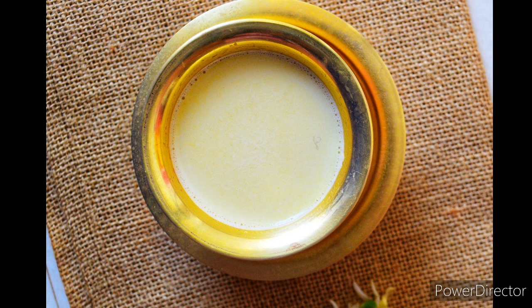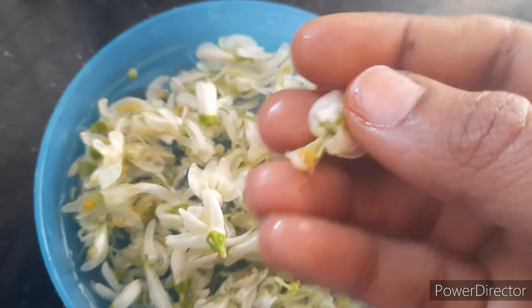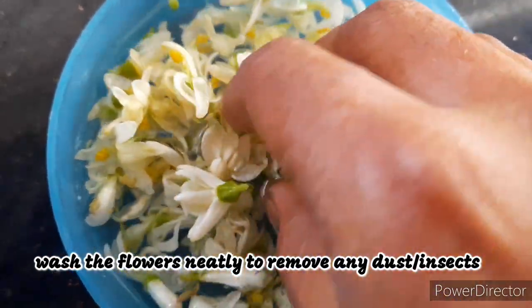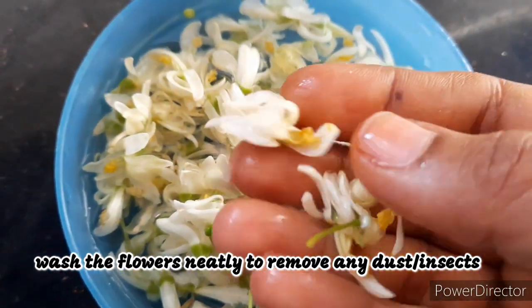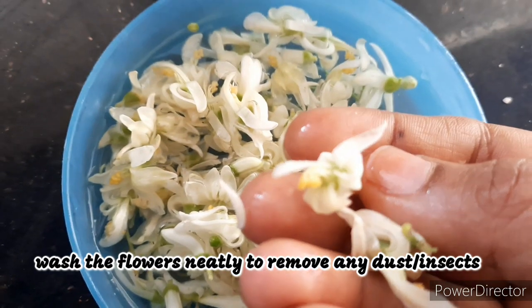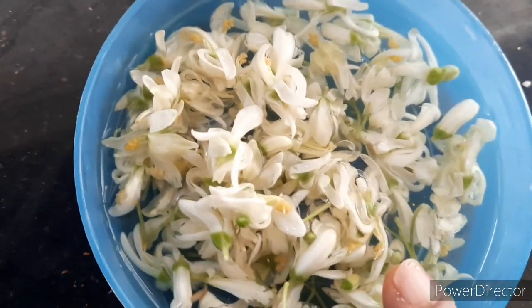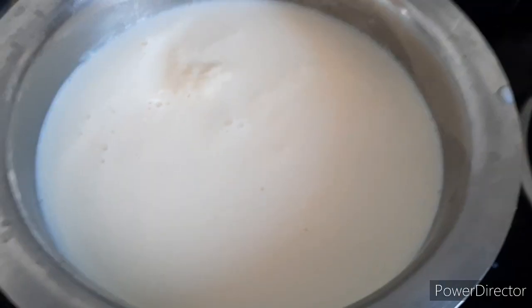Let us see how to make this miracle milk. First we have to wash the drumstick flowers. As there are chances of having small insects in these flowers, you have to wash it twice or thrice. Also please wash it gently as these flowers are very delicate.